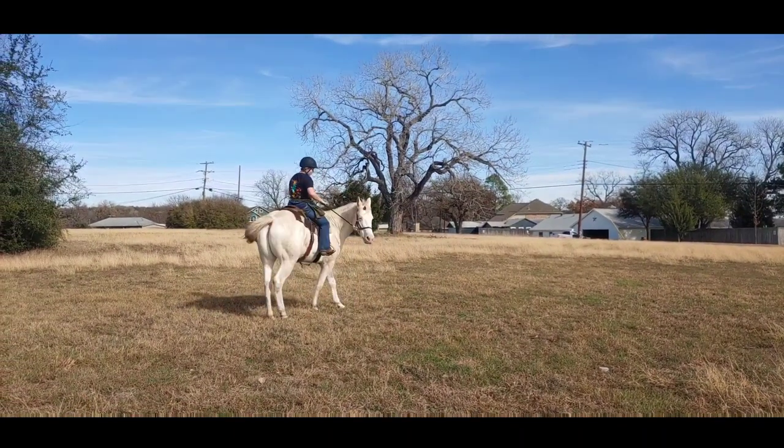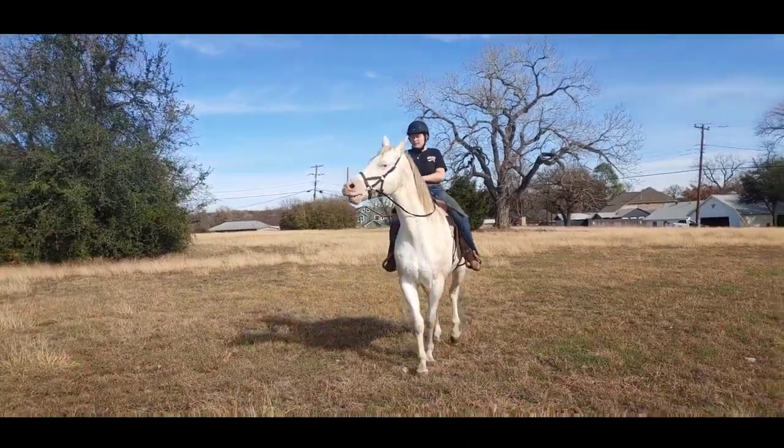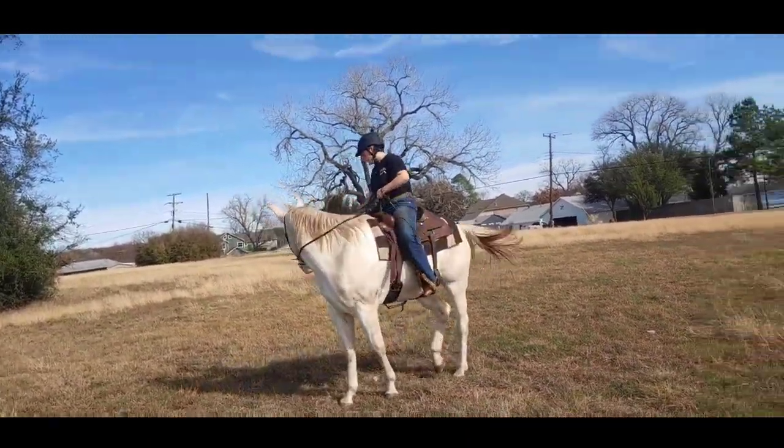Spiral down to a one-rein stop. Make him stop — say whoa. Don't let him pull out of it. There you go, don't let him pull out of it.